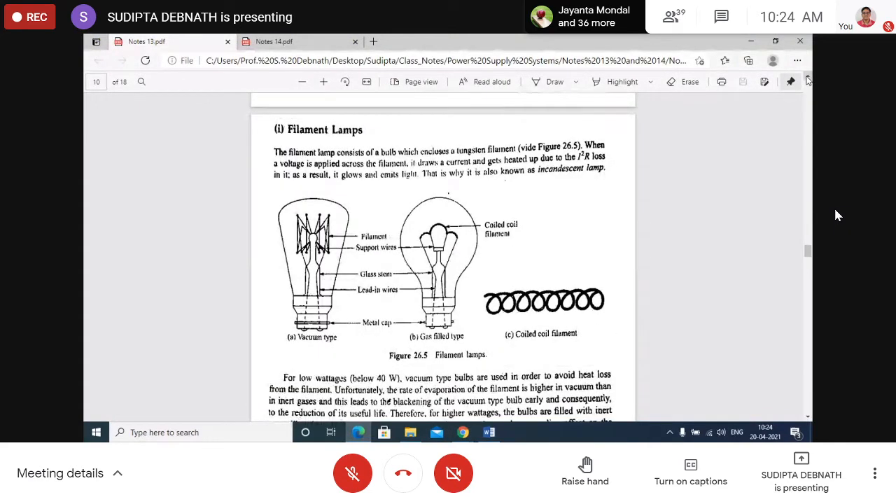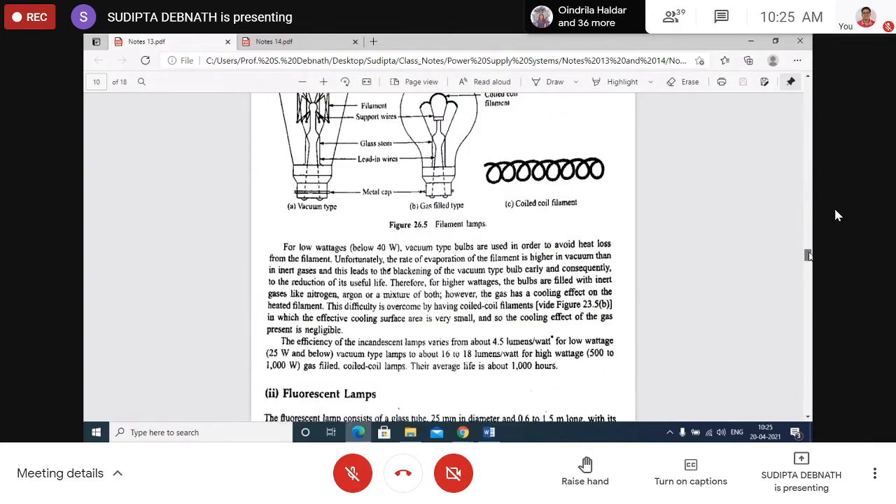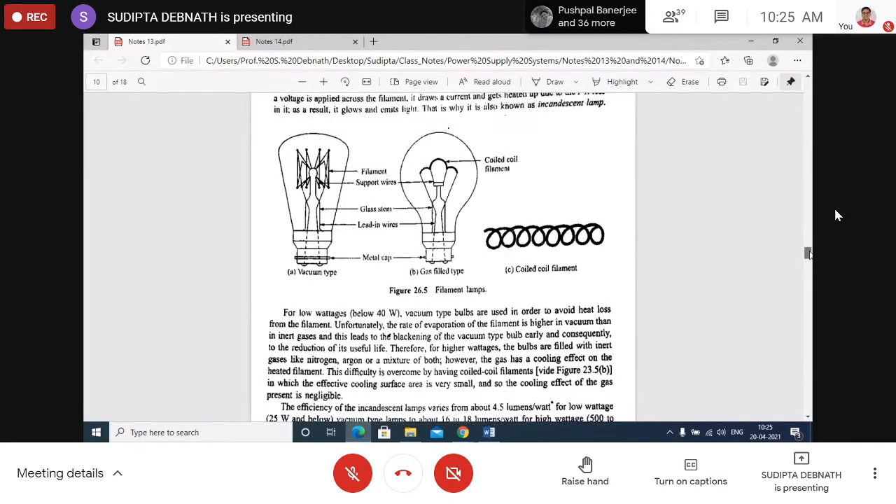Filament lamps: a tungsten filament is heated and it glows or emits light. Vacuum type bulbs are used to avoid heat loss from the filament, but this causes evaporation of the filament, so sometimes inert gases are introduced. The filament is also coiled to reduce the effective area of cooling.